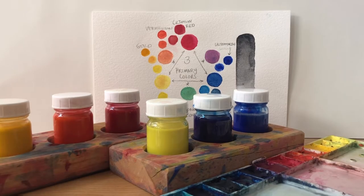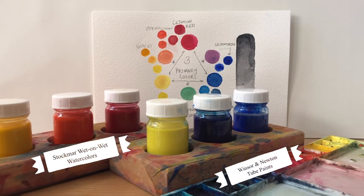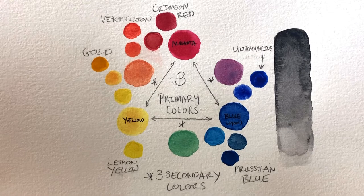Before me I have two sets of watercolors. In the jars are the Stockmar paints, and down on the right in the plastic palette are some Winsor and Newton tube paints that I use for layered watercolor painting as well as illustrating. I'd like to talk about why we have this particular set of six colors, how it's useful, and how none of them are actually true primaries — and there's a good reason for that.